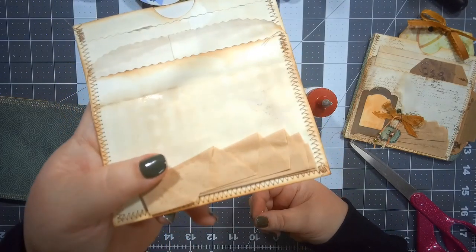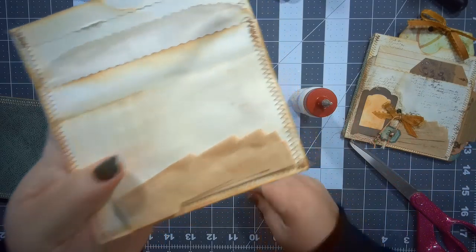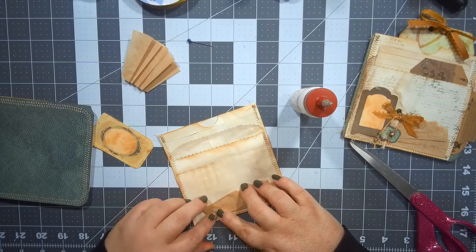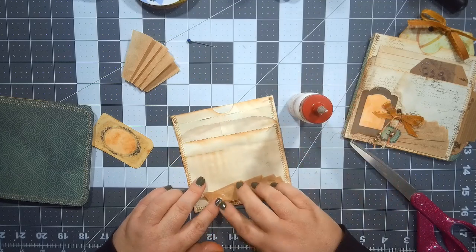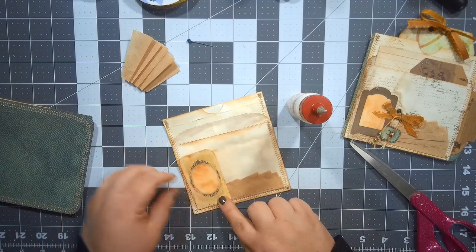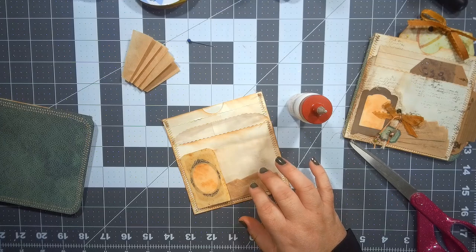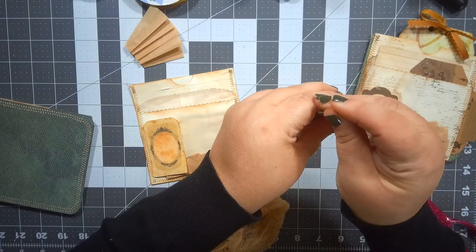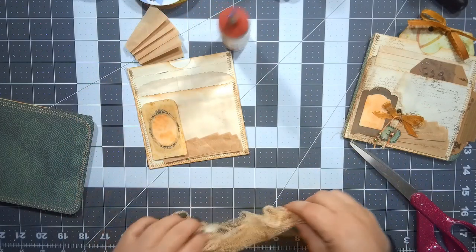I thought I could try to ink the edges of this, but oh my gosh, I can't imagine trying to hold a coffee filter and ink the edges. If you guys want to do that you go right ahead — I think I would have just been frustrated. So I chose not to. This guy's gonna go down, but I'm going to put some cheesecloth underneath. Let me cap this back up — I cannot believe I have not lost my pin.